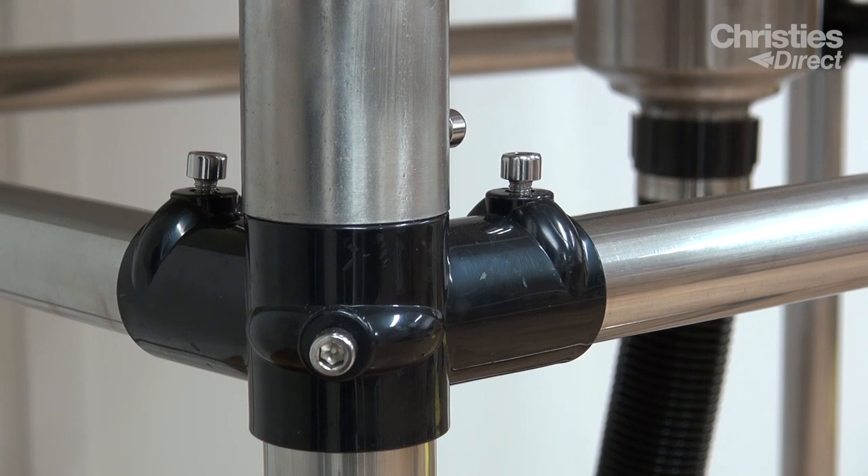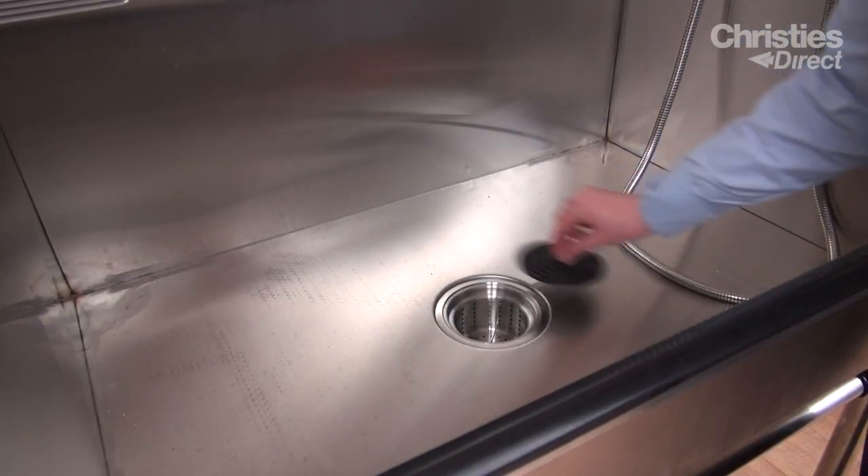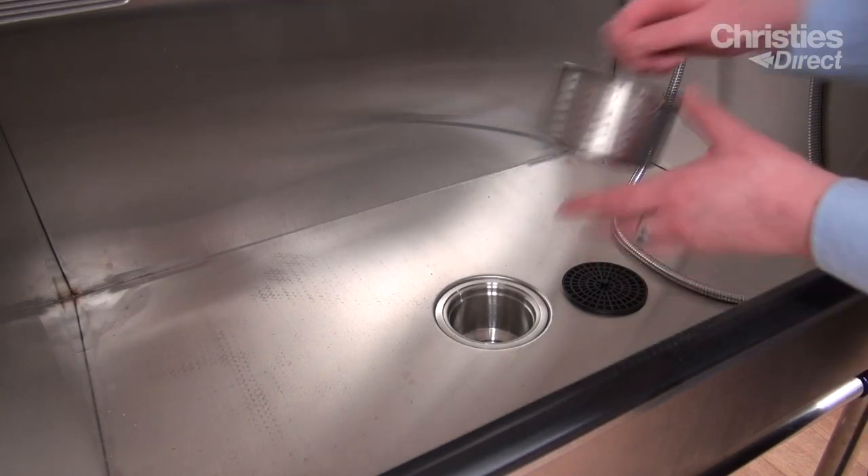The tub incorporates a comfortable working height of 80cm, measured from the base of the tub to the floor. The Lincoln tub features a central plug hole, which includes a strainer that will catch any hair and dirt.